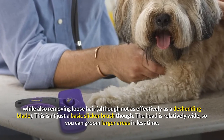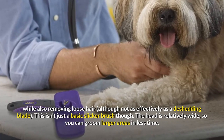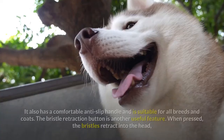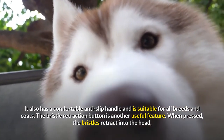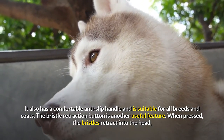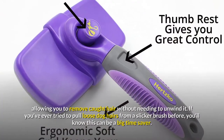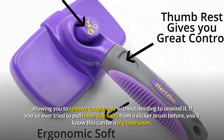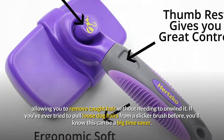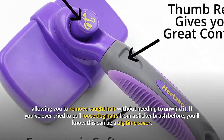This isn't just a basic slicker brush. The head is relatively wide, so you can groom larger areas in less time. It also has a comfortable anti-slip handle and is suitable for all breeds and coats. The bristle retraction button is another useful feature. When pressed, the bristles retract into the head, allowing you to remove caught hair without needing to unwind it. If you've ever tried to pull loose dog hairs from a slicker brush before, you'll know this can be a big time saver.